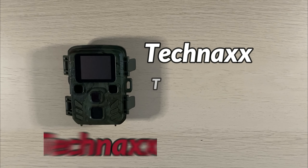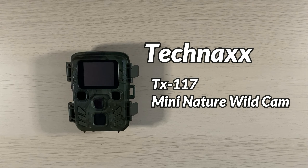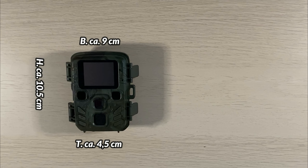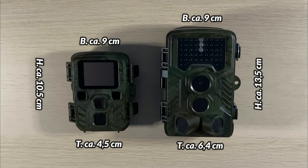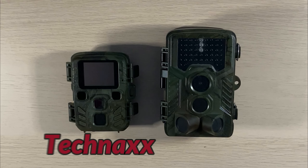Die Tenax TX 117 zählt zu den Mini-Naturwildkameras. Die Kamera hat nur ein Maß von 10,5 x 9 x 4,5 cm. Zum Vergleich lege ich mal meine Cool Life daneben – da kann man gut sehen, dass es einen sehr großen Größenunterschied gibt, auch im Aussehen.